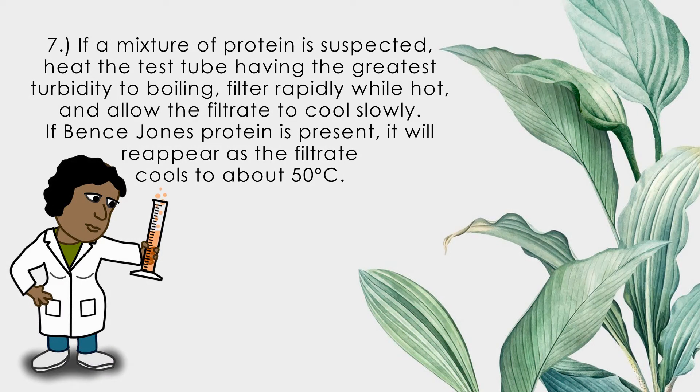If a mixture of proteins is suspected, keep the test tube having the greatest turbidity and heat to boiling. Filter rapidly while hot, and allow the filtrate to cool slowly. If Bence-Jones protein is present, it will reappear as the filtrate cools to about 50°C.